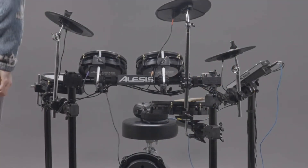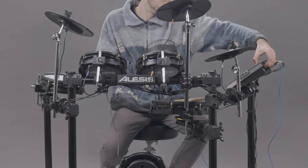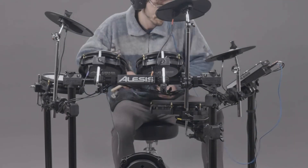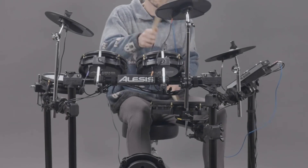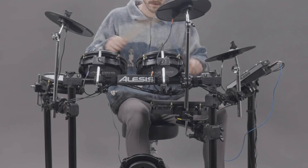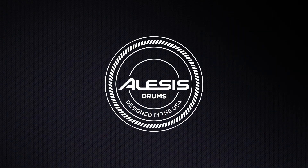Now all that's left to do is plug your drum module into a power outlet with its included power adapter, plug in a pair of headphones or external speakers, and grab a seat behind your kit and start jamming. For more resources on using your Alesis drum kit, check out our video on understanding and adjusting the drum trigger settings — the link is in the description. If you need further assistance, head over to Alesis.com/support, where you'll find the Alesis knowledge base and a portal to reach the technical support team. Thank you so much for tuning in.